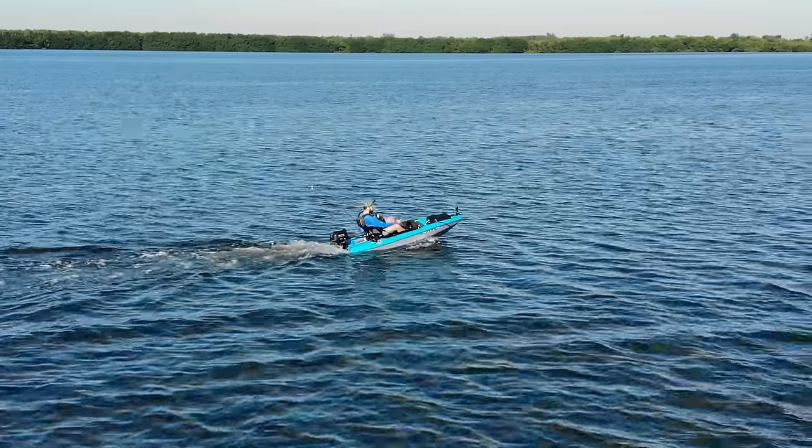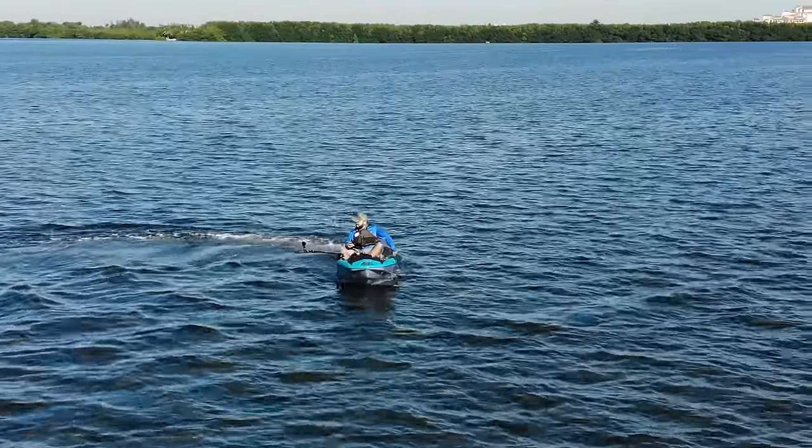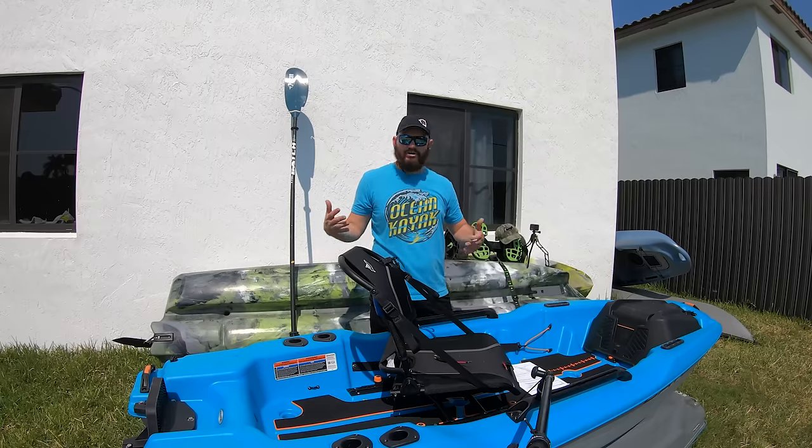Hey guys, today we're going to be doing a review of this excellent, super fun, amazing looking Pelican Catch Power 100. The name says it — it's a Pelican Power Boat.